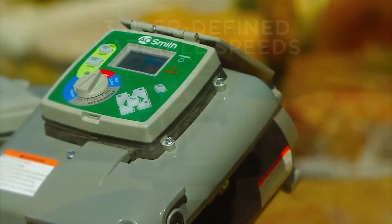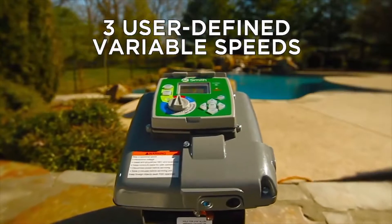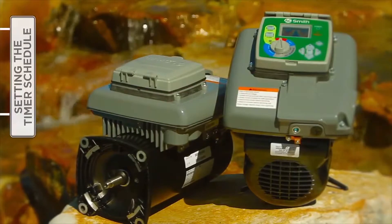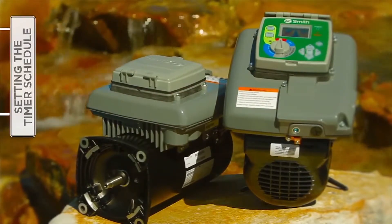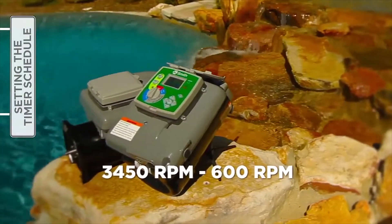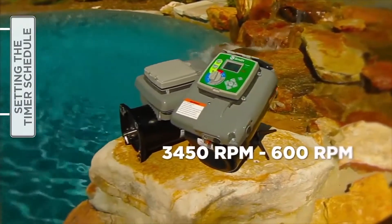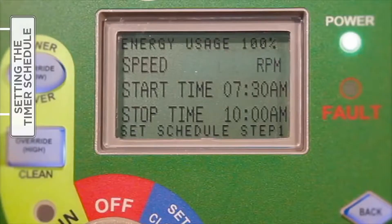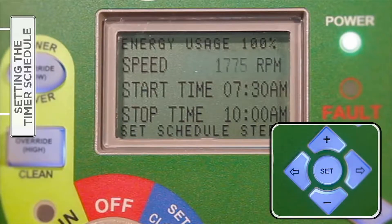The V-Green variable speed motor allows the user to set three speeds and corresponding start and stop times in the set schedule menu. The schedule is based on a 24-hour cycle and will repeat each day of the week. Speed options range from a high of 3450 RPM to a low of 600 RPM. With the selector knob turned to Step One, press Set to begin entering the speed setting. Press either the plus or minus button to increase or decrease the desired speed, with each press resulting in a 25 RPM change.